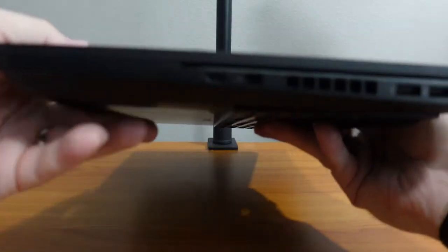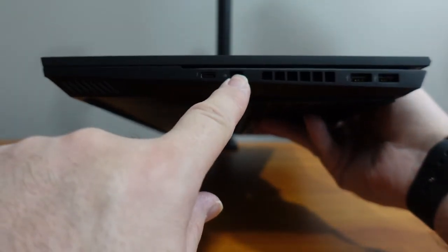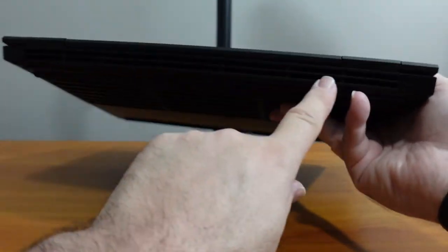On the right-hand side you have USB-C with Thunderbolt, a DisplayPort, fan vents, and two more USB-A ports. Then on the back, you have all this venting back here.